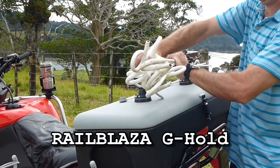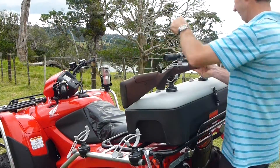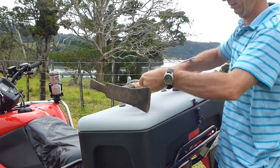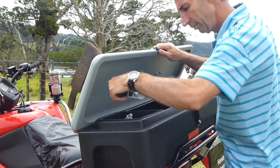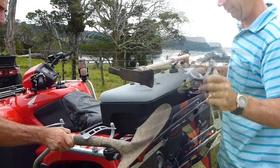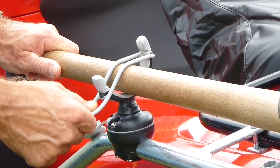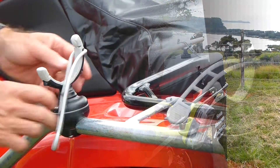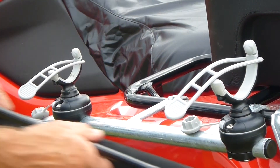The G-holds can be used for a number of applications for holding various items. They can be purchased in pairs or as individuals and come in three sizes: 35mm, 50mm and 75mm. The rubber moulding and urethane strap helps reduce vibration.